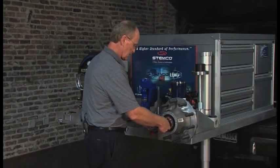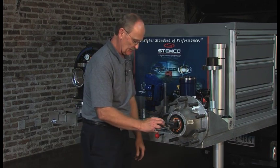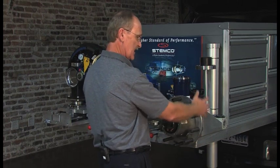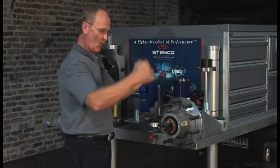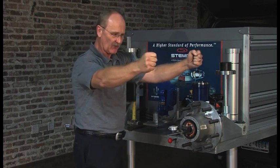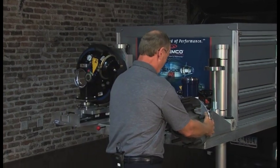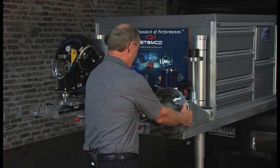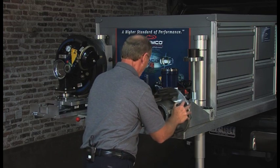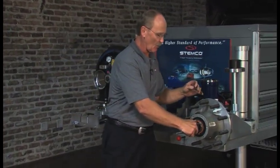Now we'll dial indicate the wheel end with the pro-torque nut, just as we did with the double nut. Install the magnetic base and be careful the plunger doesn't go into the hubcap bolt holes. Set it to zero. Grab the wheel at nine o'clock and three o'clock, oscillate it, pull towards you, stop and hold it — you must stop before reading. Set back to zero, oscillate away from you, stop and take a reading. One thousandth each direction — one and one is two thousandths — that's an acceptable wheel end within the one-to-five-thousandths spec.